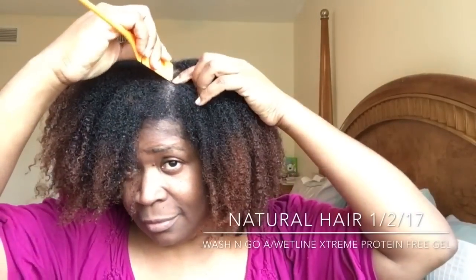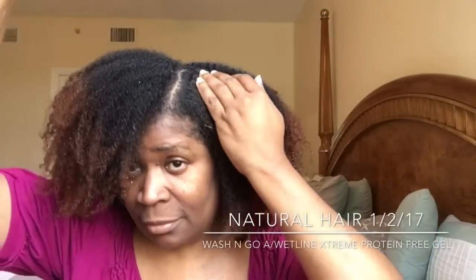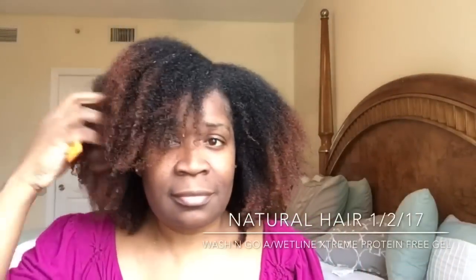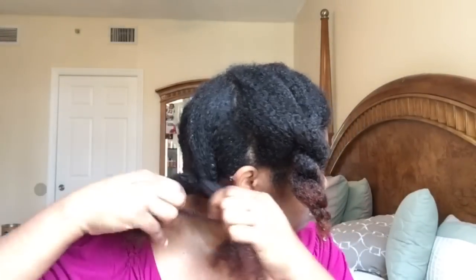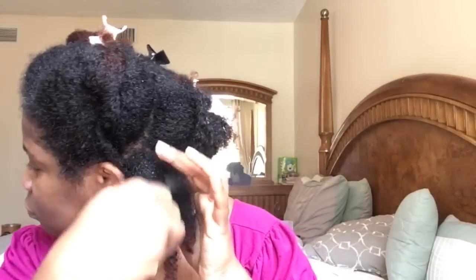Happy New Year everyone, hope everyone is off to a great start. This will serve as my first hairstyle for the new year and I decided I wanted to do a wash and go. If you guys have been following me on my channel, you know that I usually do wash and goes during the summer months when I'm traveling. But honestly I'm getting tired of twist outs, so I decided to just go ahead and do my wash and go.